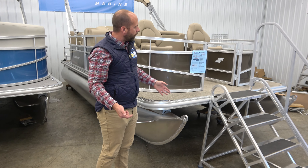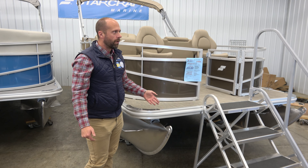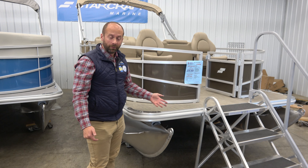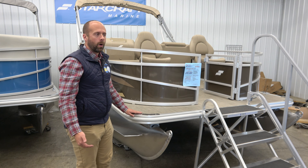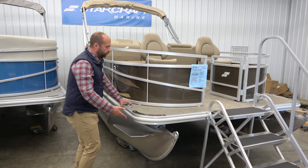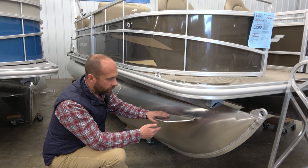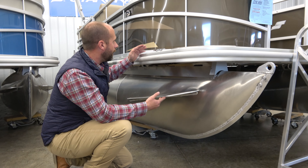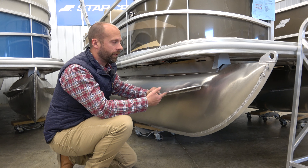We also take a look across the front here — we do notice that it's an eight foot beam. So this is a less wide boat, but it also trailers really nicely. It works out well for exploring all of Ohio's inland waterways. Further back, we do notice the nice splash guards here that keep the water off your boat, keeping it looking clean on the exterior, and making sure no one's getting soaked when they don't want to be on the lake.